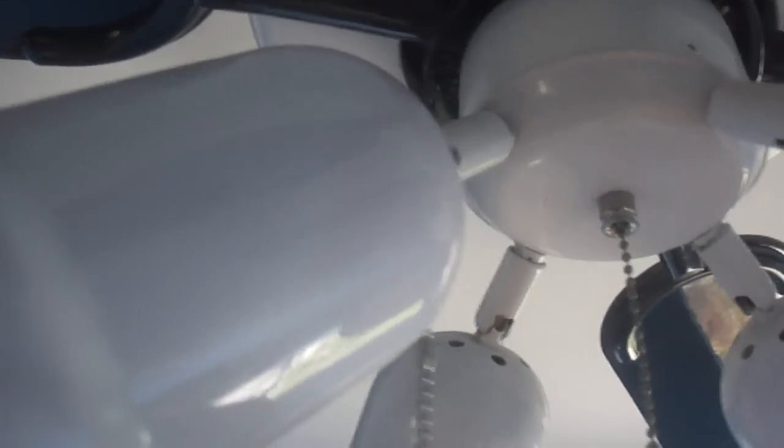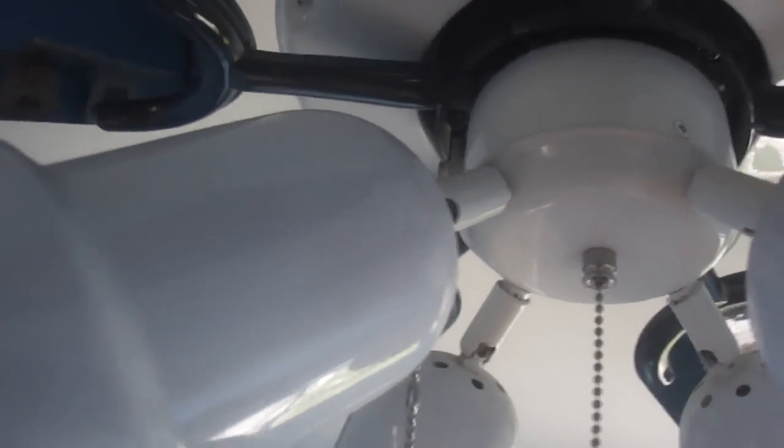I'll start by shorting out the old capacitor by pulling the fan chain with the light chain on and the circuit breaker off. Now the capacitor is shorted out.